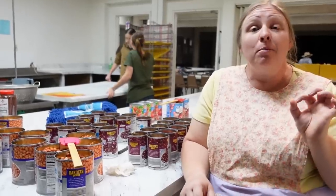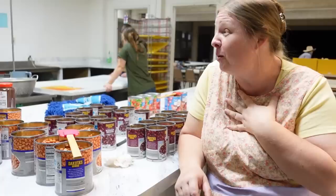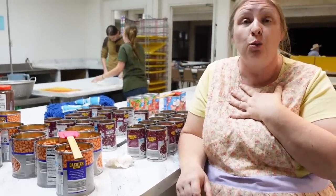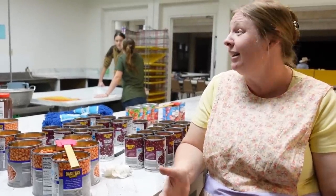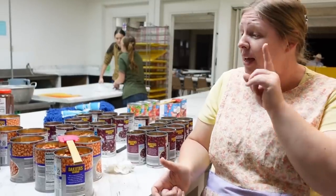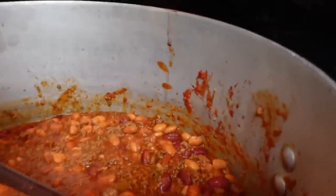The meat is just about all thawed out, and I'm starting to add the chili powder. I'm trying to be conservative with it because I don't want it to be too hot. I am not used to making chili in three massive pots — I'm used to one pot of chili, and my measurement works for the one pot. So we'll see what we end up with. After that, we're going to start putting the beans in.